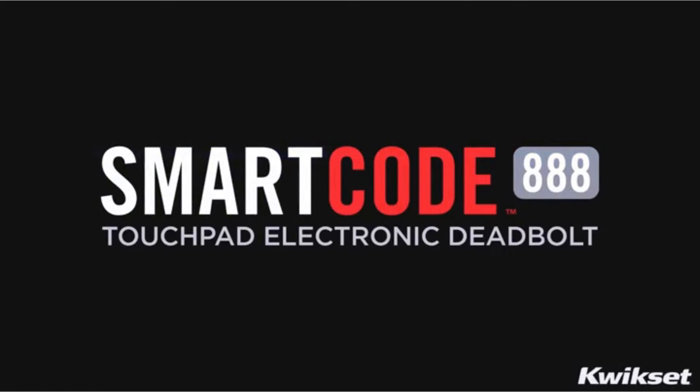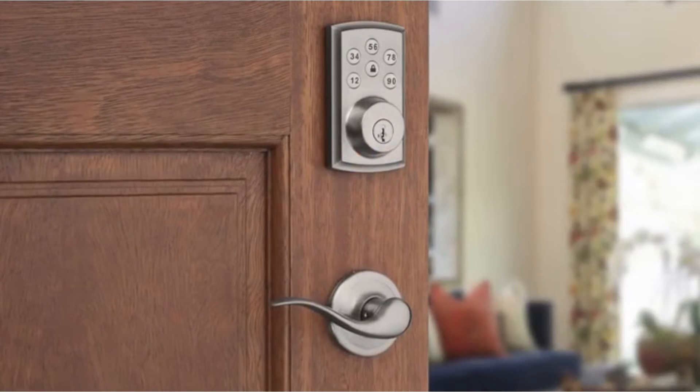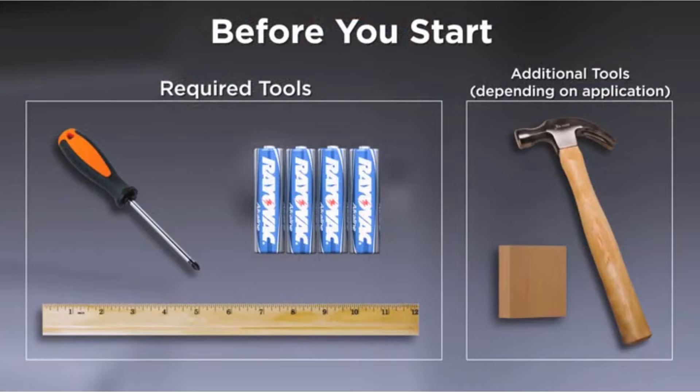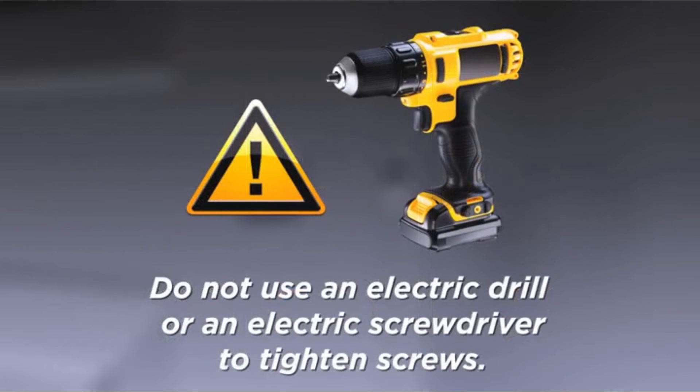Installing your new Kwikset SmartCode 888 Touchpad Electronic Deadbolt is simple and easy. Before you start, gather all tools and materials required and familiarize yourself with the lock parts. Do not use an electric drill or electric screwdriver to tighten screws.